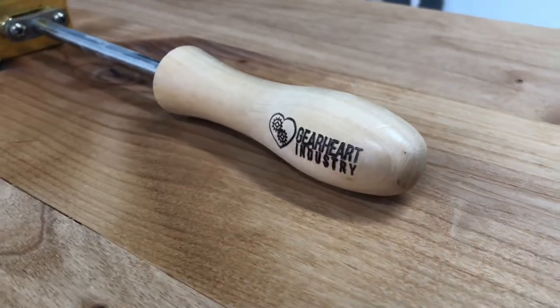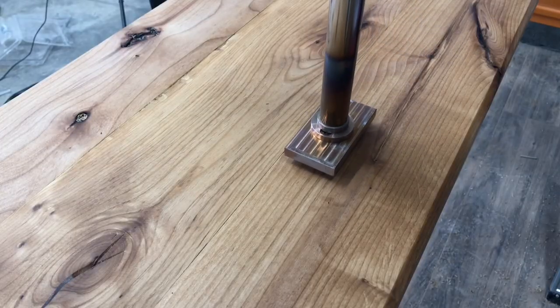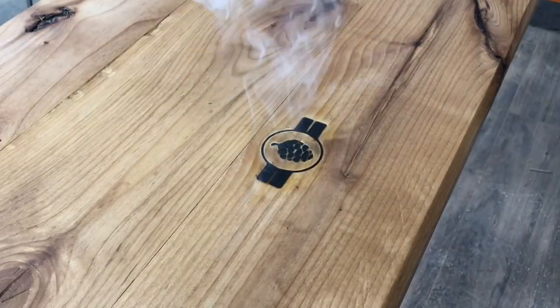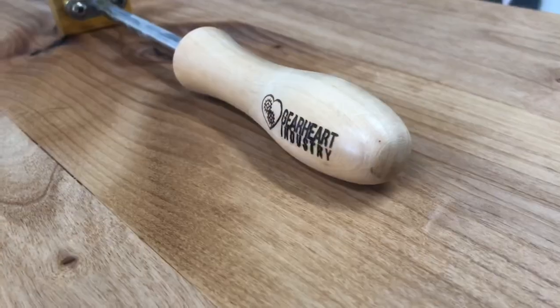Gearheart Industries is a sponsor of this video. If you're a woodworker like me, then you need to mark every single piece you make. Whether it's your name or a logo, make sure you go over to www.gearheartindustries.com or follow them on Instagram to get the best branding irons out there.